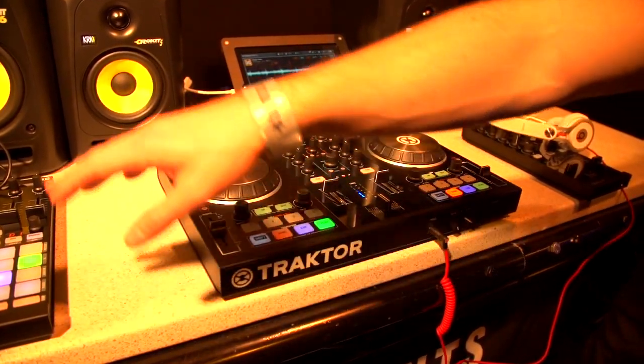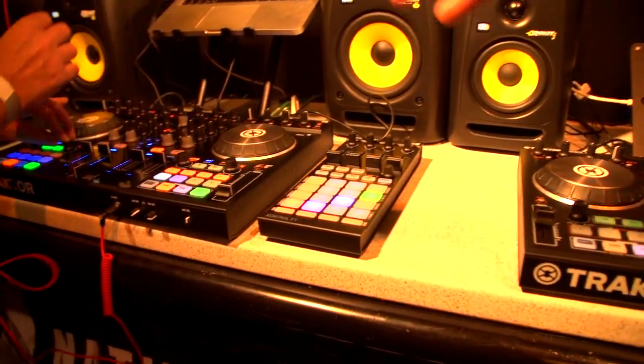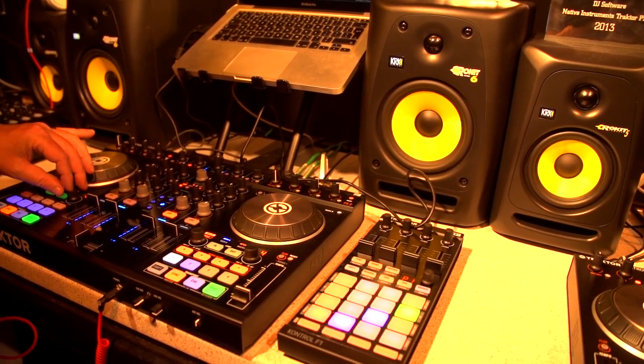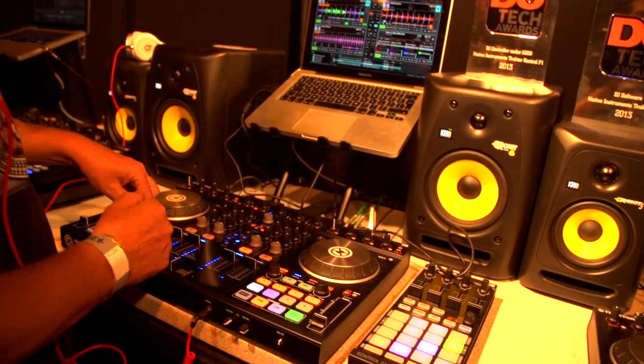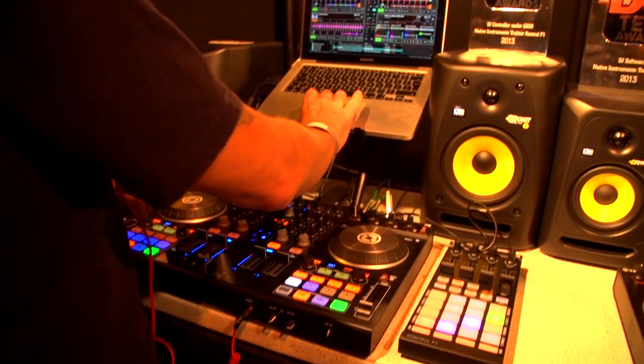With the S4 you have four remix slots on the controller, so you have some limited functionality of the remix decks on there. You won't ever get full control without an F1 controller additionally, because that's what the F1 controller is designed for. But you will be able to control the very first slots on the remix set with an S4 controller.